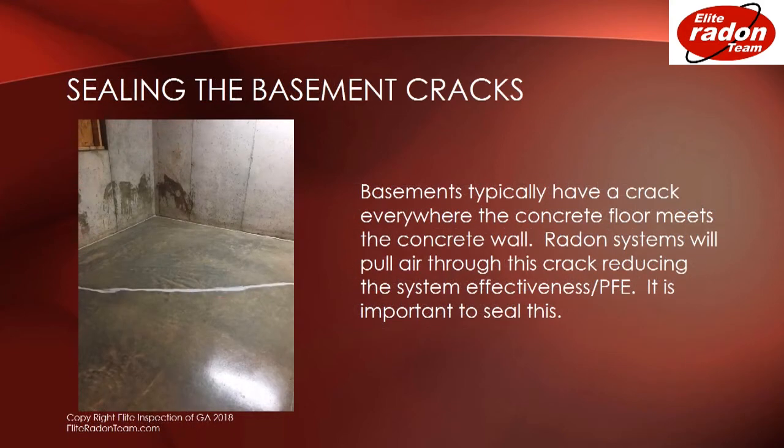Sealing basement cracks is very important. Basements typically have a crack everywhere the concrete floor meets the concrete wall. Radon systems pull air through this crack, reducing the system's effectiveness. It is very important to seal this crack.